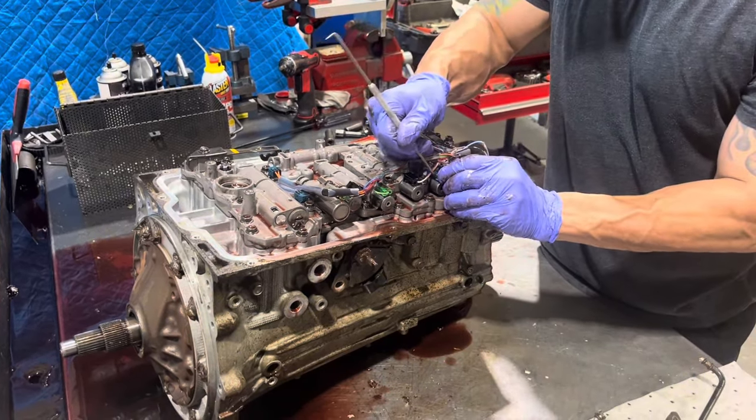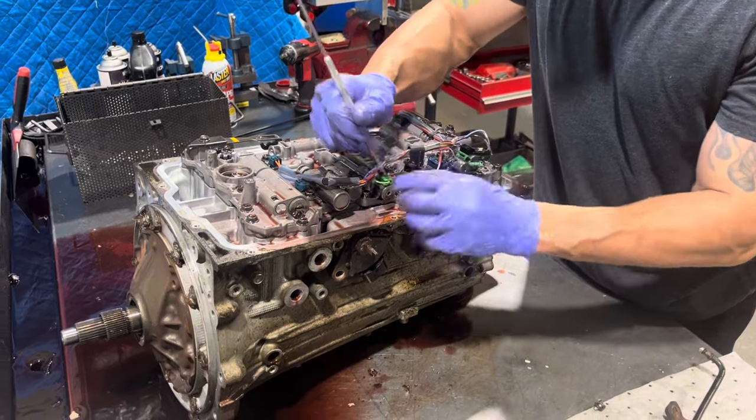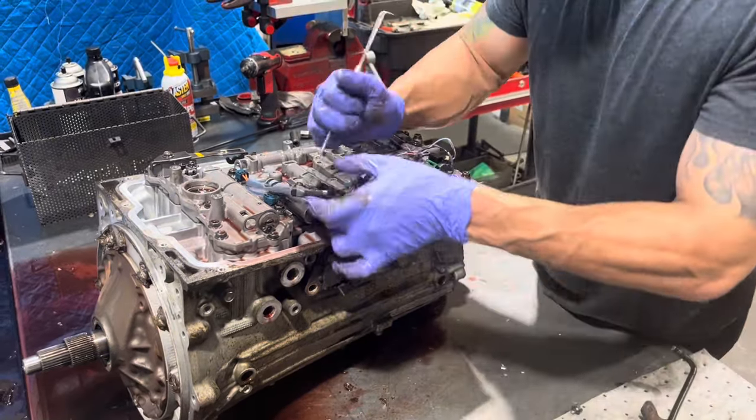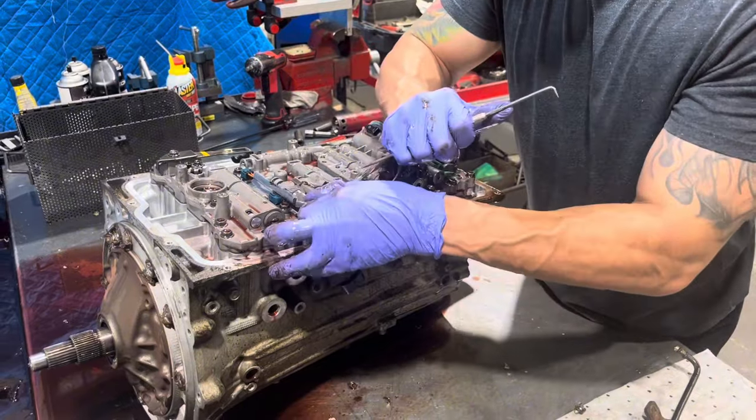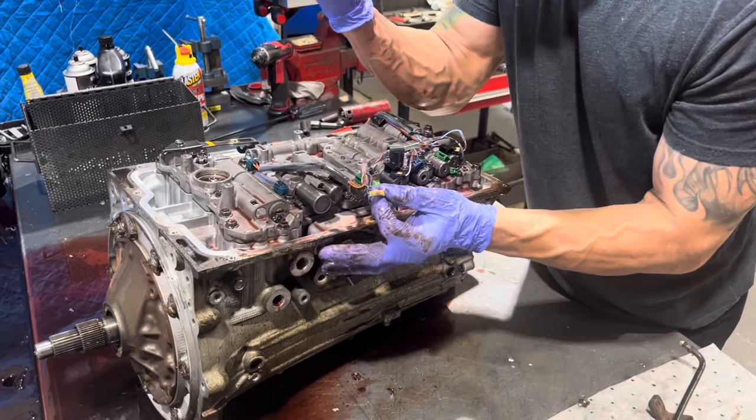Next, we're going to take all our solenoid connectors off. There's kind of a trick to it — you got to get in here and then push them out that way.